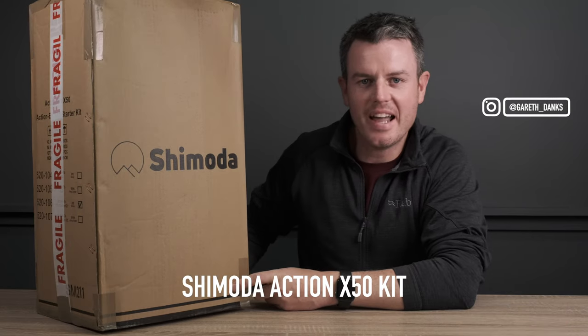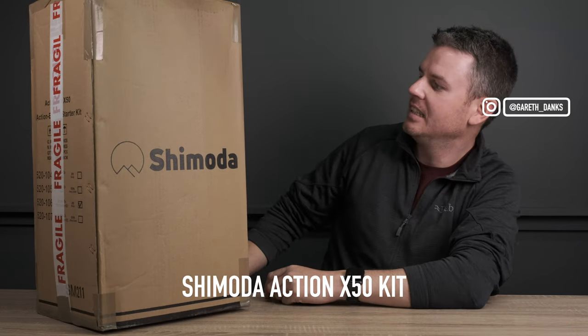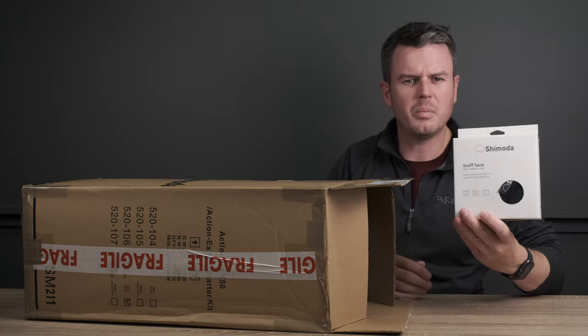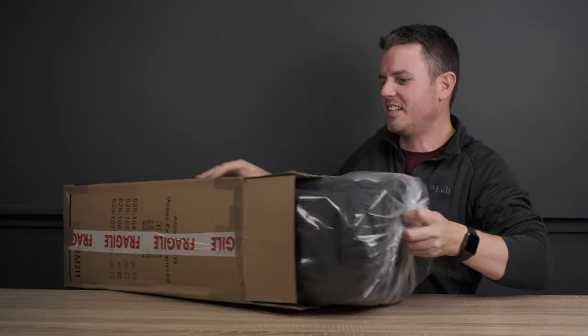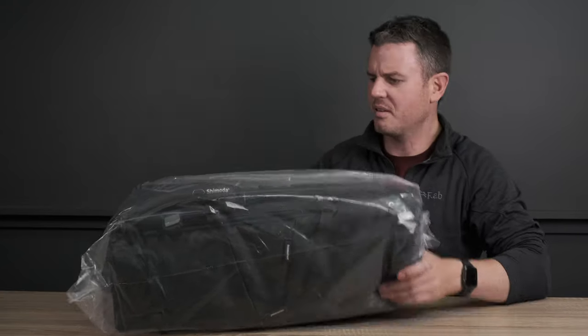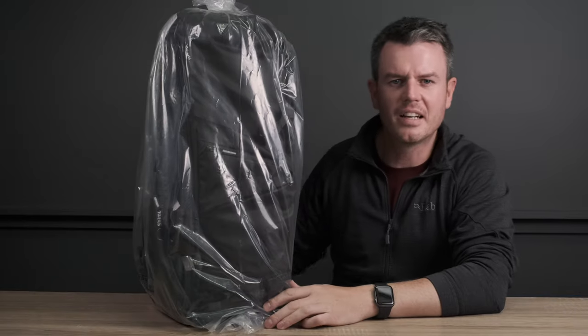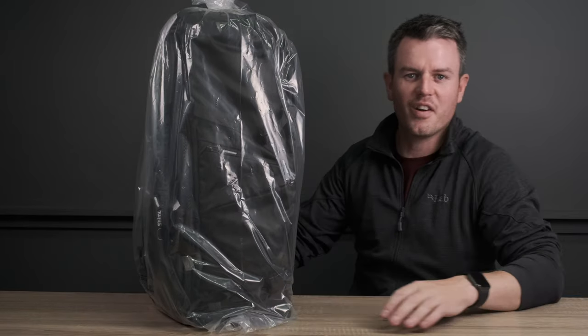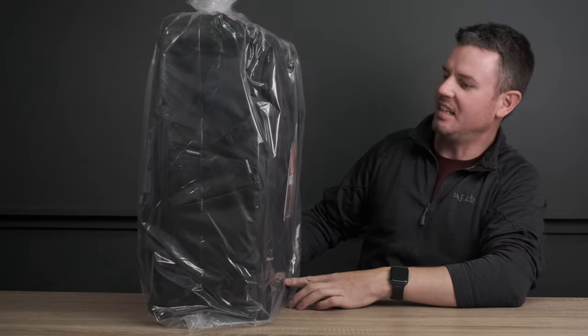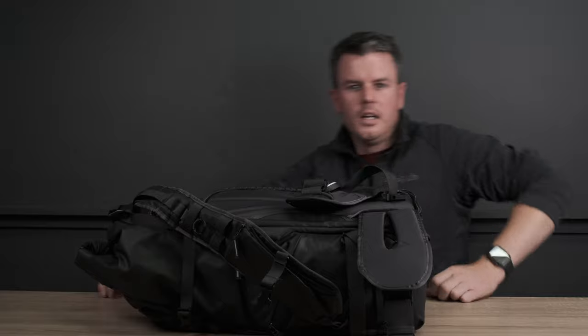This is a mega exciting new camera bag - I don't know what it is about camera bags, but photographers go nuts for them. This is the Shimoda X50 kit. Thank you to Clifton Cameras in Bristol that sent me this - so once I gave them a small mortgage to pay for it. This might be the only video of this bag you've seen that isn't a freebie.